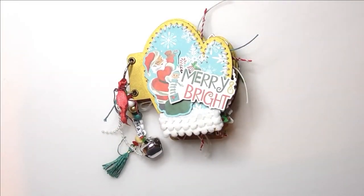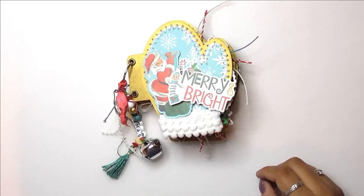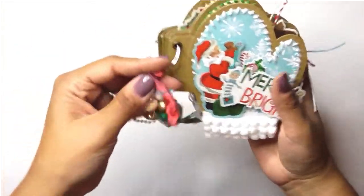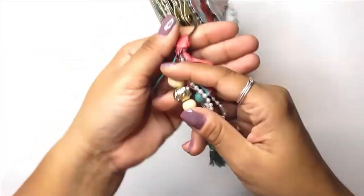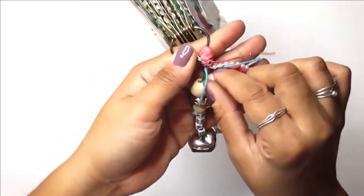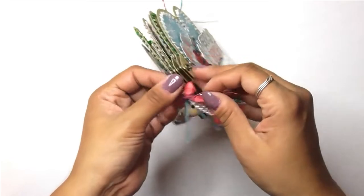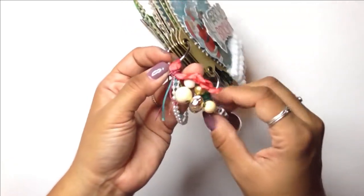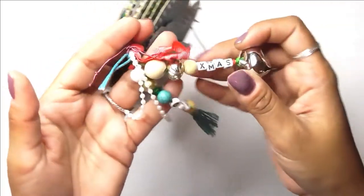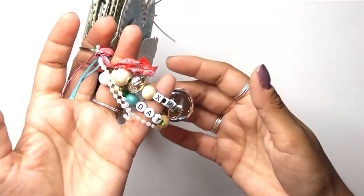This is my completed little mini album with a tassel and all. Here's my little tassel — it's got a red ribbon, some turquoise string, a little beaded string, some red string to tie it all together. It's got some wooden beads and some plastic beads in coordinating colors, and then letter beads that spell out 'Xmas Day.' One side has a tassel and the other has a little jingly bell.